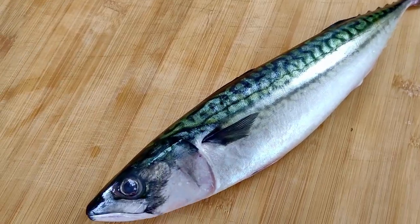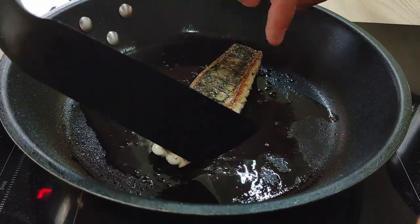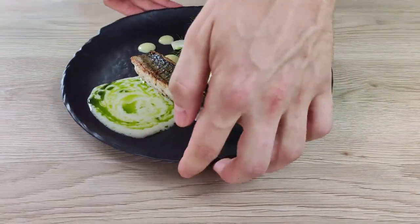Hello everyone, we didn't cook any fish for a long time so I bought this beautiful mackerel today, and I'm going to show you how you can fillet it, cook it, and how you can use it in a final recipe. So let's do it.